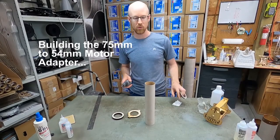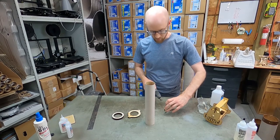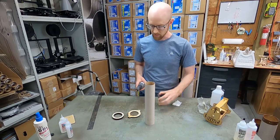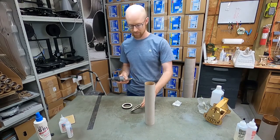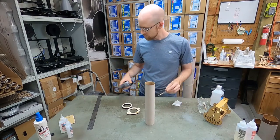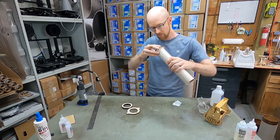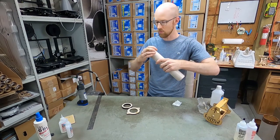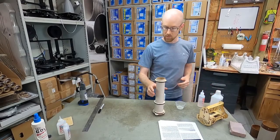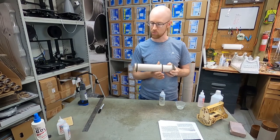Right now we're about to put together the motor mount tube adapter for the 75 to 54 millimeter motors. Just sanding the inside of some of these centering rings for the adapter tube, making sure that they fit over the edge. There's three centering rings and the base plate. As always with a lot of these centering rings, you want to make sure that you sand enough so that it fits, but it should be snug — you don't want to overdo it and have it too loose. You can always go back and sand just a little bit more.